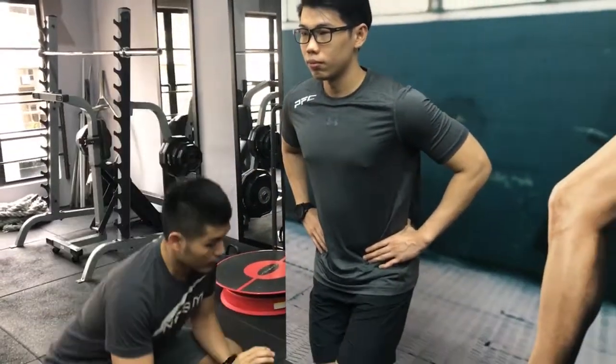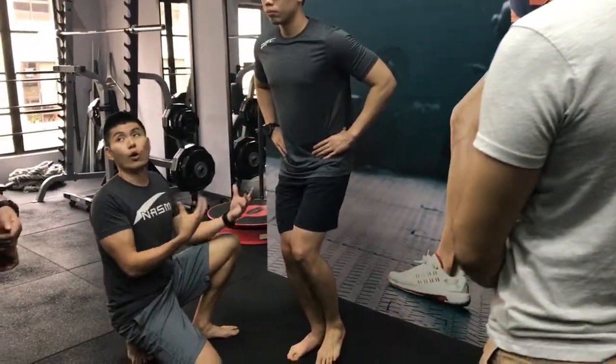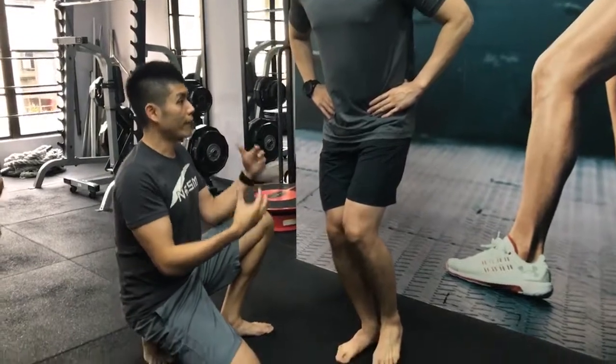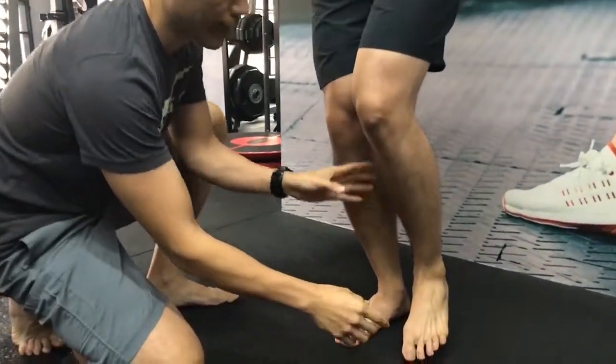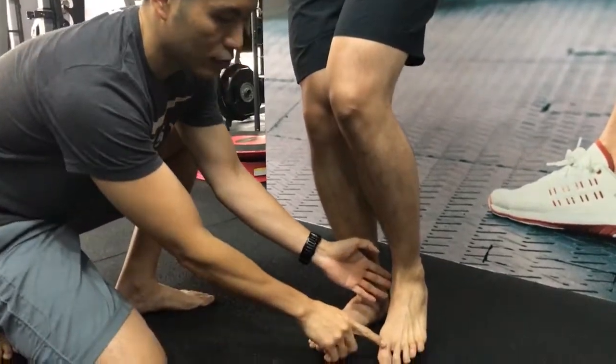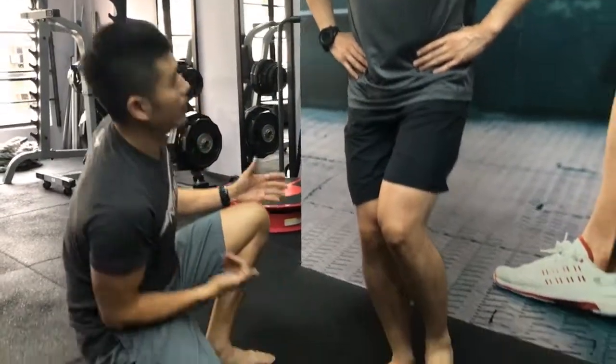So once your hands get into this position, you are able to see whether they are able to hold this or not. So if you find them having difficulty holding this, what you can ask them to do is just to get them to tiptoe, gain back the balance before they start lifting the leg up again.